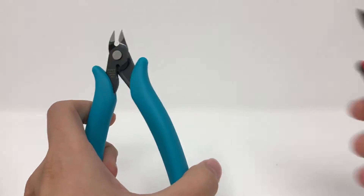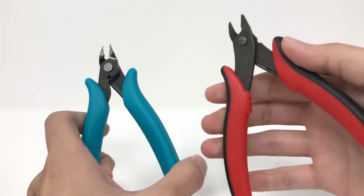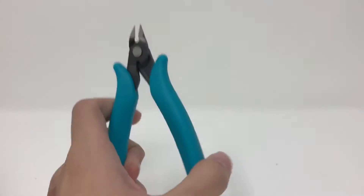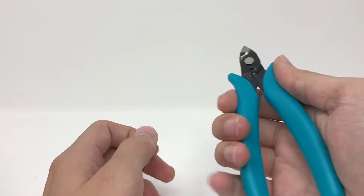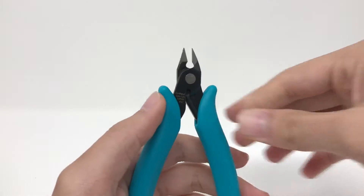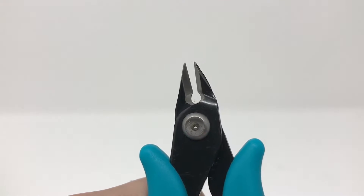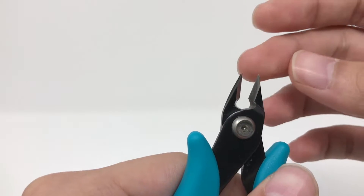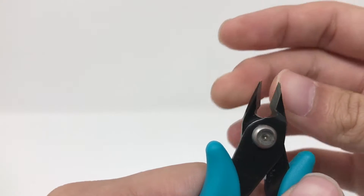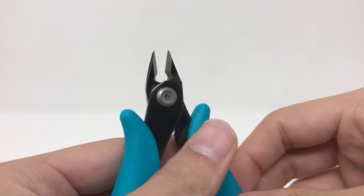Pretty similar to these except the spring doesn't seem to be as intense. Pretty comfortable — the whole grip is very, very soft. It looks incredibly sharp. I have no idea if these are side cutters or if both sides are sharp. Actually, I'm going to ignore the instructions and touch the cutting edge. It looks like these are a two-way cutter, so both sides are sharp.